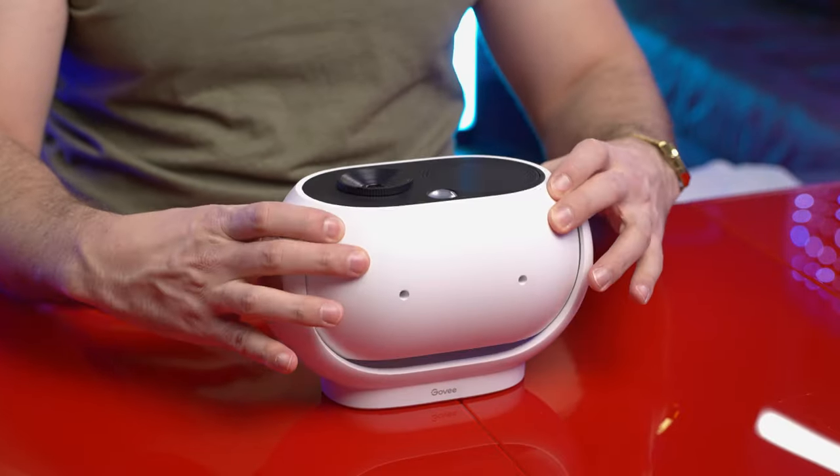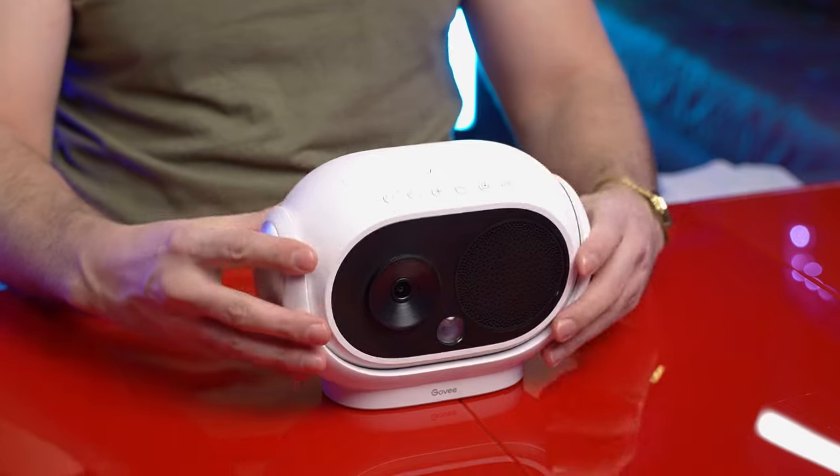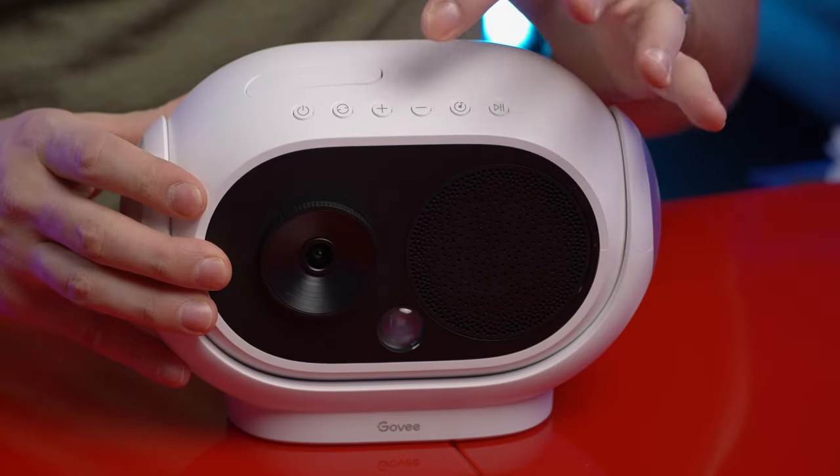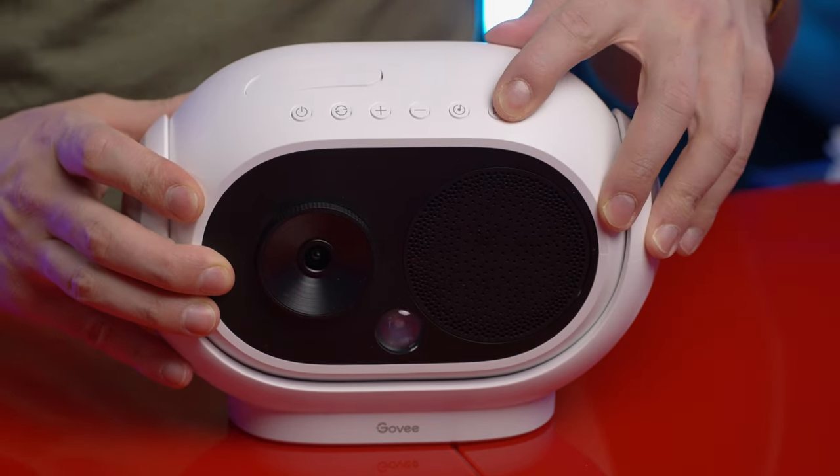You can see it has a rotating head here, which is nice. These are the buttons at the top: power, rotation, volume up, down, sound machine mode, or play/pause.